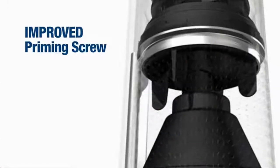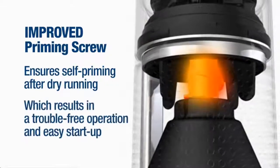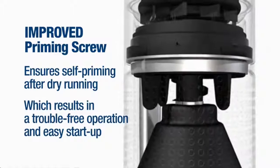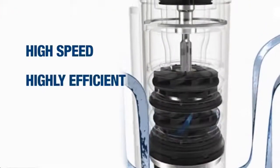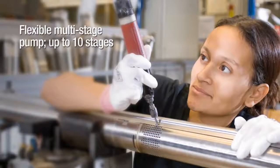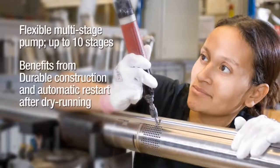The improved priming screw ensures self-priming after dry running, which results in trouble-free operation and easy startup. It can operate at a high speed, it's highly efficient, and it has improved cooling. It is available in up to 10 stages, benefits from durable construction, and automatic restart after dry running.